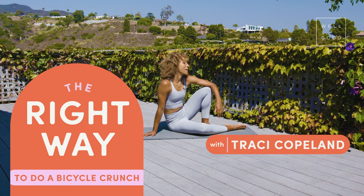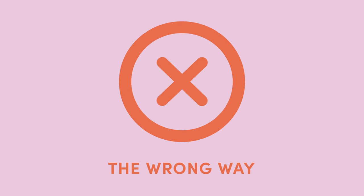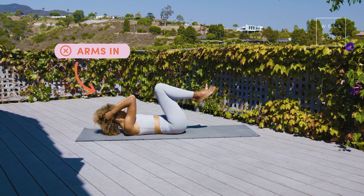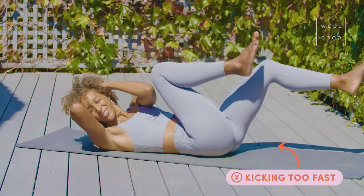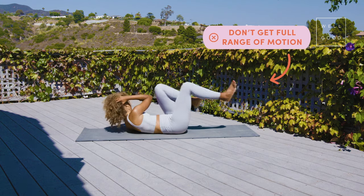Today I'm going to show you the right way to do bicycle crunches, also known as yogi bicycles. First, I'm going to show you the wrong way — what I typically see: lying on your back, arms kind of lifting the head and jerking your neck, then just kicking like your life depends on it, nice and fast, without getting the full range of motion.